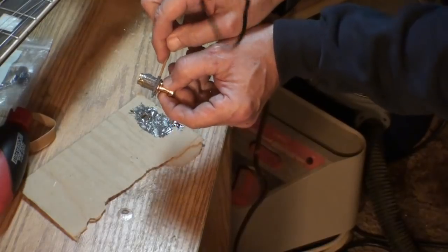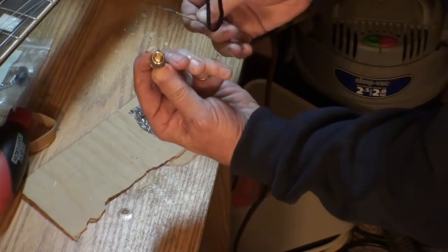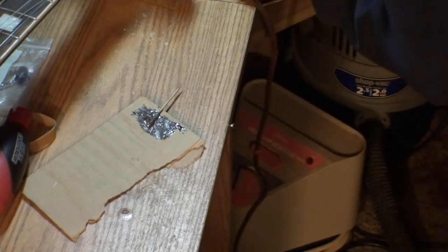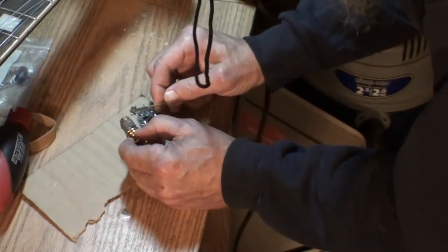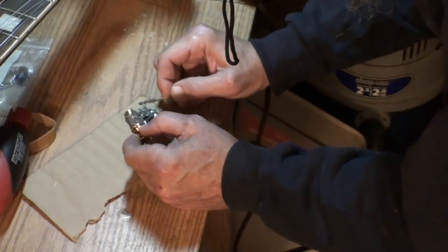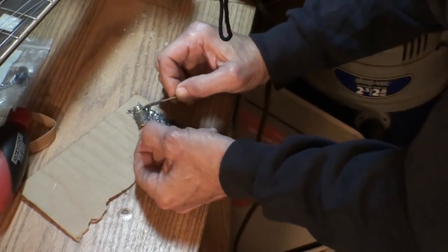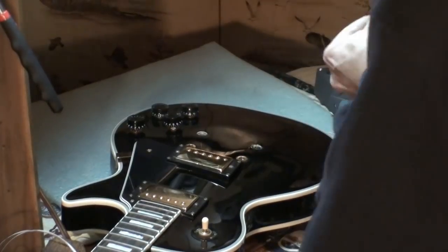That lip right there — I want to get glue right up to that because I want that to hold too. That looks pretty good, it's covered pretty well. I should be able to get it in there without getting any on the threads. I see a couple places it could be a little thicker. I don't have a lot of glue left over but I think you can see well enough to see what's going to happen.